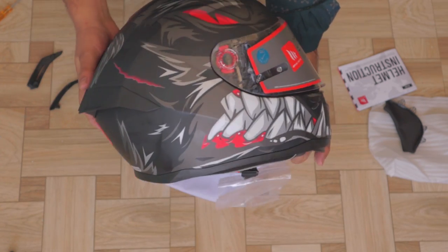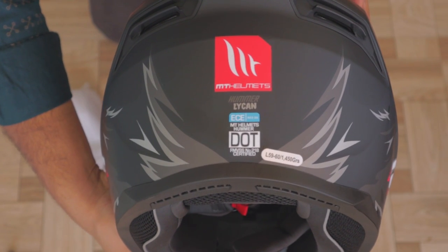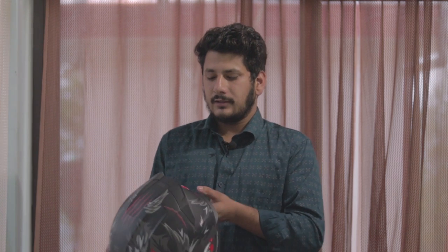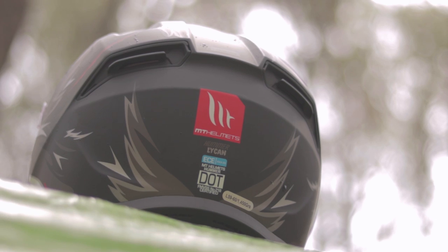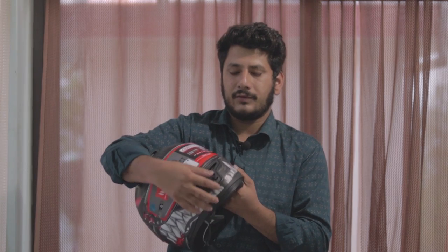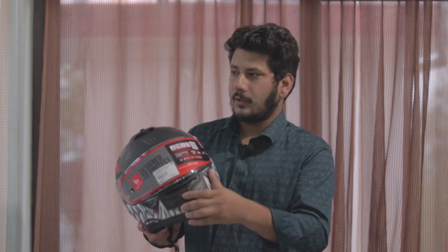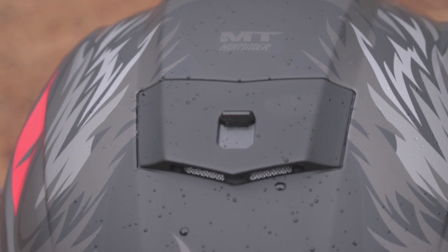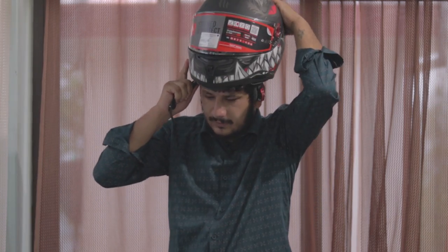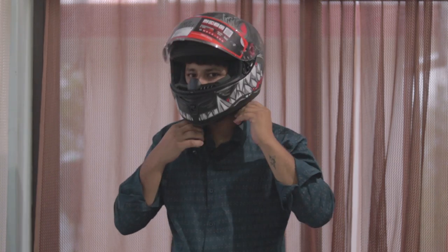This helmet is ECE European certified and also DOT certified which is US certified, both of which are much better than the Indian ISI certification. The vents are designed quite well — one vent is in the front near your mouth area and one vent is at the back for outflow. The helmet fitting is very nice.